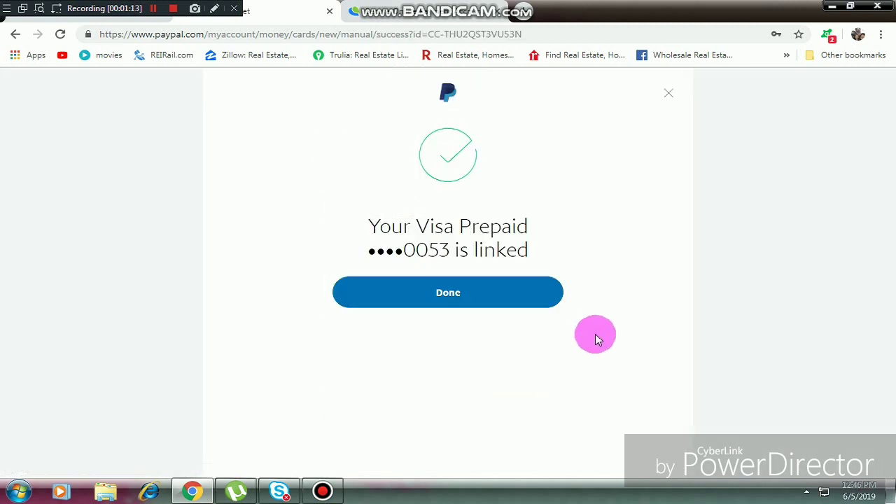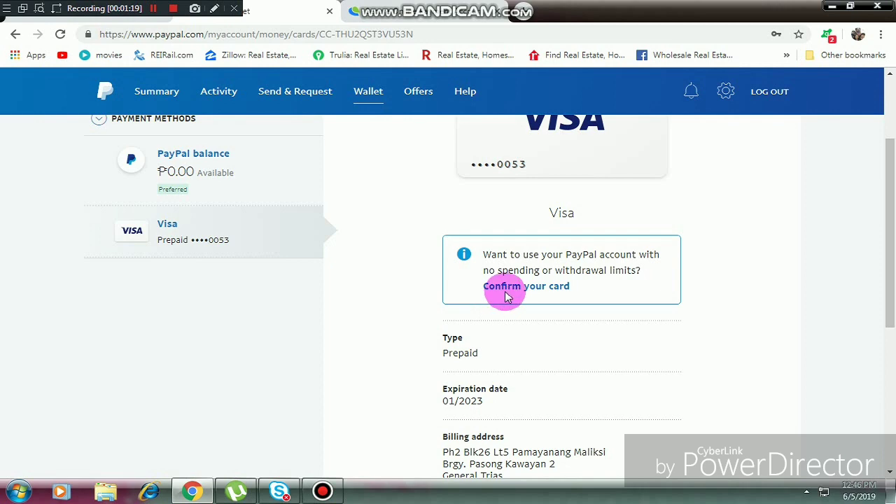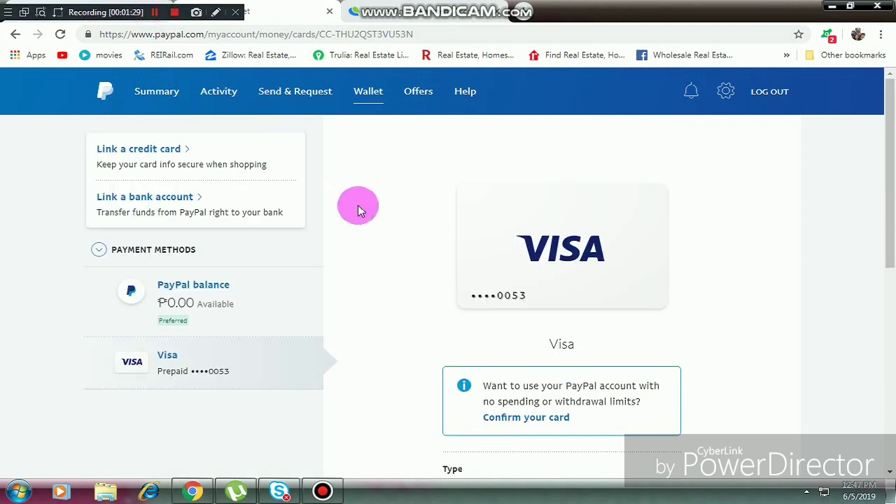The card is already linked. Now we can confirm — we want to confirm our card to make sure that it's linked successfully to your PayPal account. You will receive a confirmation as a text message.